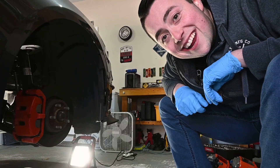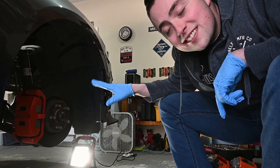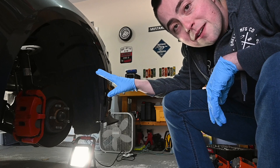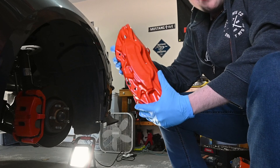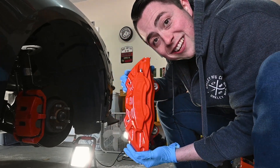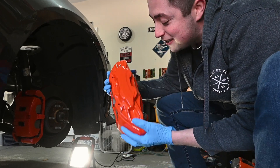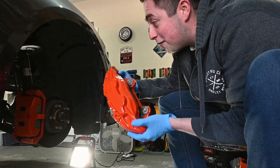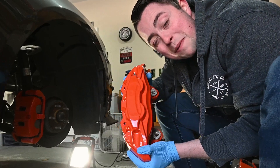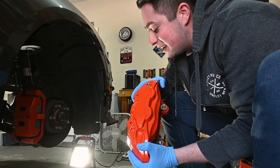I'm pretty excited about this. You can see the stock rotor brake setup here — two-piston calipers — going to the four-piston, which I know is just the stock GT brakes, but look at how big these are. They're pretty huge, I'm not gonna lie. It's gonna be cool to see what braking performance we can get out of these compared to the stock ones. So let me go ahead and remove these.